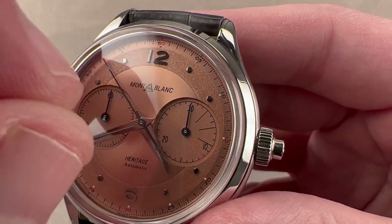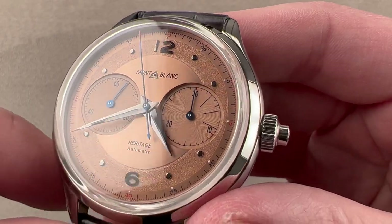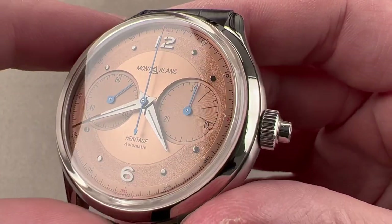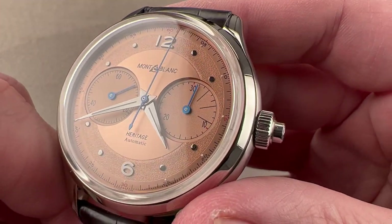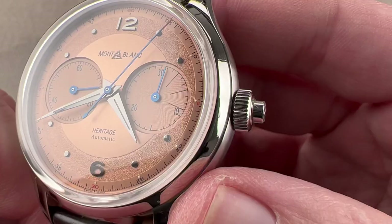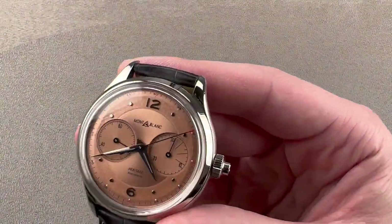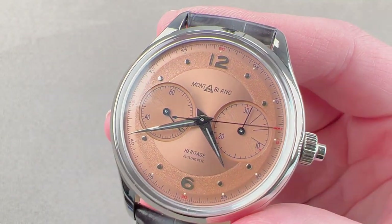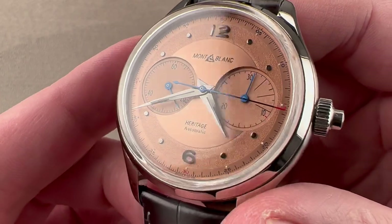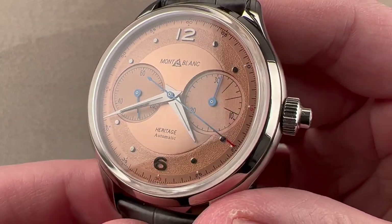We have a lovely sunburst salmon center, concentric patterns inside the sunken subregisters, and a glorious frosted track underneath the hour indices and the bi-Arabic numerals. Outboard, we have a 60-second scale with fractional seconds for reading fractions of seconds. Surprisingly — and you might not catch it at first glance — this is a loomed watch and you can see it in the dark. We have polished Dauphine style hands, and the subregister and chronograph seconds hands are all blued.